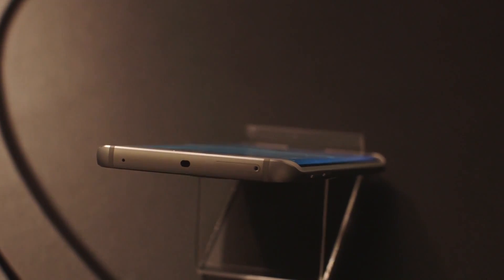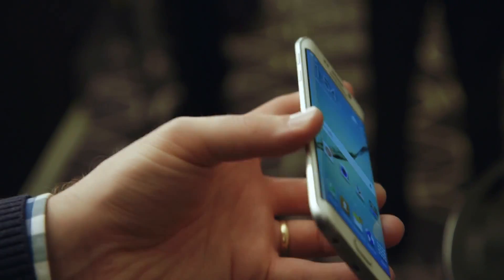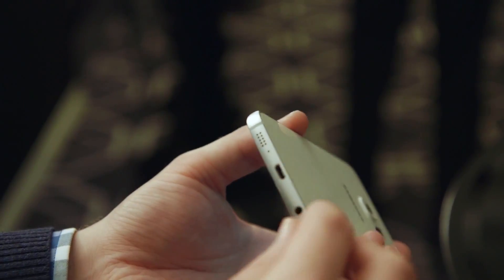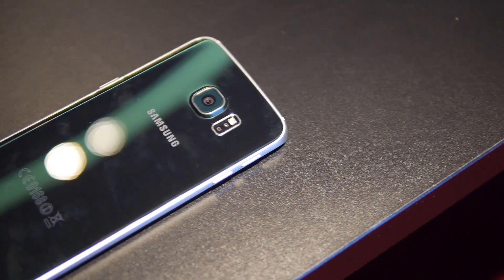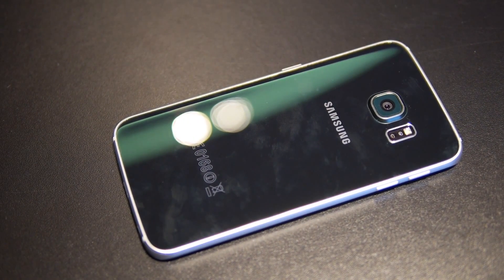Người dùng từng mong muốn một thiết kế cứng cáp và sang trọng hơn, và Samsung đã đáp ứng. Nhưng chính từ thiết kế nhôm khối ép kính hai mặt cùng độ mỏng đáng nể 7mm, S6 đã phải hy sinh pin — từ 2.800mAh trên S5 chỉ còn 2.550mAh trên S6 và 2.600mAh trên S6 Edge. Không những vậy, S6 còn không cho người dùng tháo pin hay gắn thẻ nhớ; chúng ta sẽ phải chọn một trong các tùy chọn dung lượng 32, 64 hay 128GB.